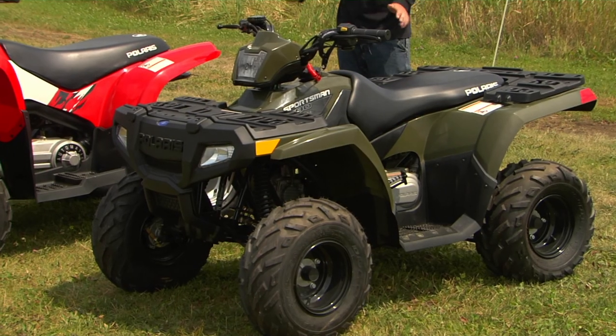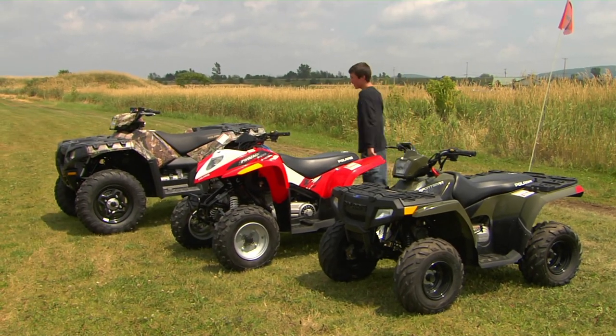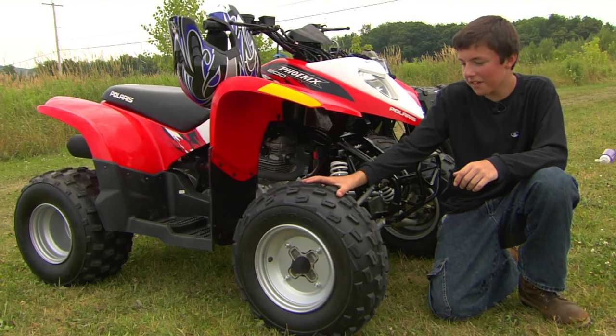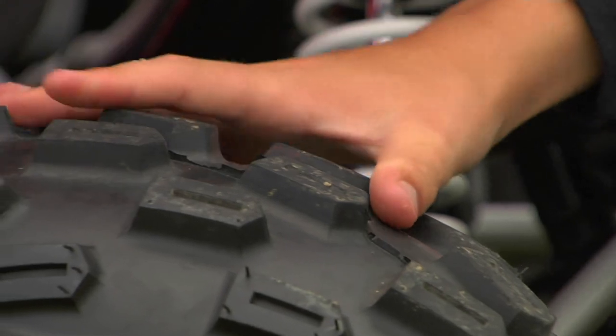All these ATVs may look different, but they have one thing in common. This seat is one rider, this seat is one rider, and this seat is one rider. One seat, one rider. These tires are made to handle off-road, not on pavement. You can tell by the big knobs for grabbing into dirt, not hard surfaces.